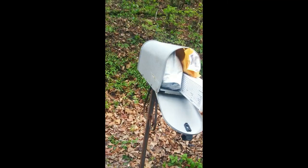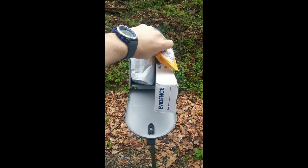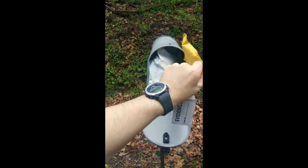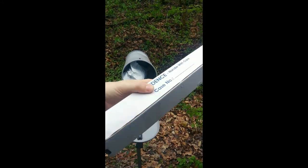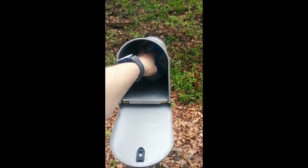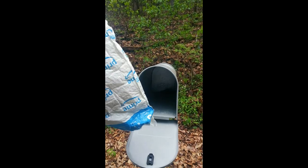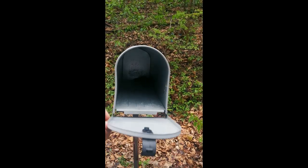Let's check our mailbox. Oh my god, are you serious? Wow. Sweet. Oh my god, it keeps going. There's another one in there. Well, that's it.